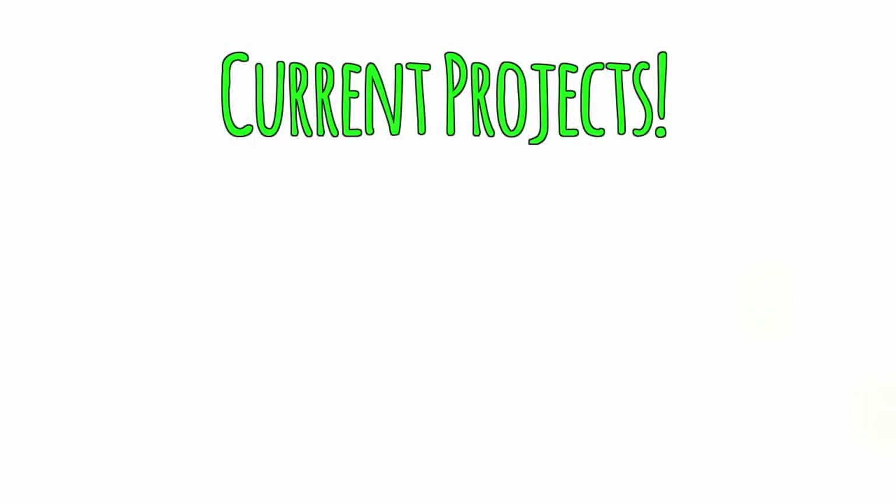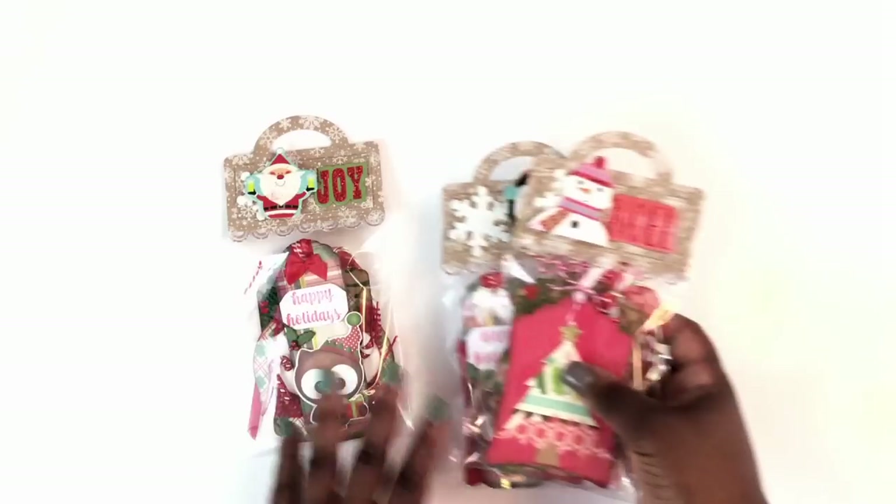Hey y'all, welcome to my channel. I hope everyone's enjoying their day. I just wanted to come in and share a few current projects that I'm working on. All of these projects are either Christmas gift ideas or just some stuff that I'm doing for some swaps that I have coming up.